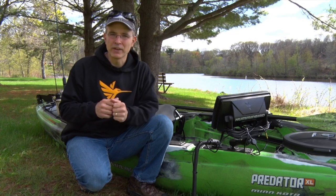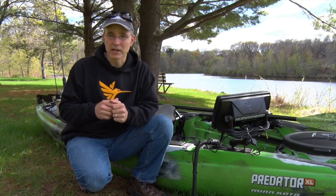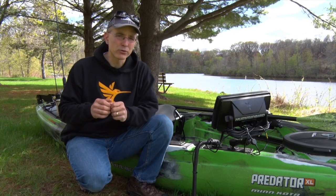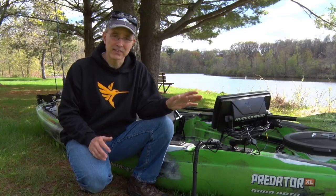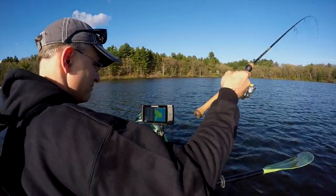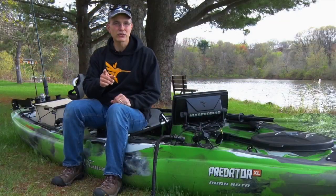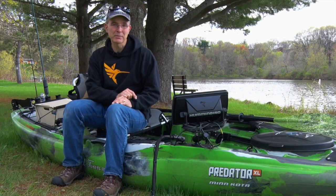No matter when I fish from my Old Town Predator XL — either with or without its Minn Kota console — I maintain complete access to all of my critical electronic resources like side imaging and AutoChart Live as provided by my Humminbird Helix 10. This installation is quick and easy and performs perfectly under a wide variety of fishing conditions. Give it a try and in no time at all, you'll be fishing from your own Predator-Helix combo on your next trip.